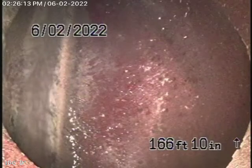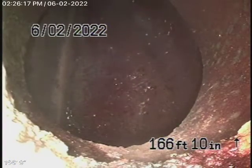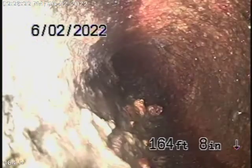We have our camera in and we're all the way out to the city connection, which we've had a look at before. There's the city connection. You do have cast-iron pipe pretty much all the way to the city connection in the street.